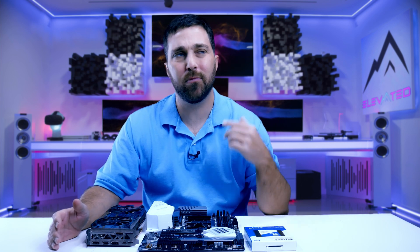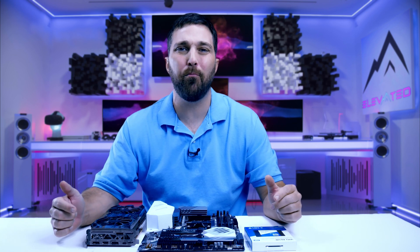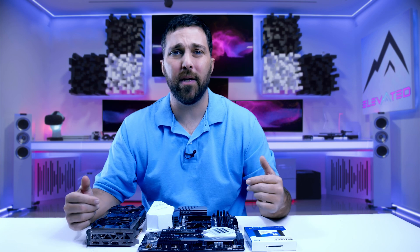I'm not actually going to be working on the Lancool case today. Today and tomorrow and possibly the next day — but only mere minutes for the audience at home — I need to mod some of the components and fabricate some parts that are going into the case. Let me walk you through what I'll be doing.